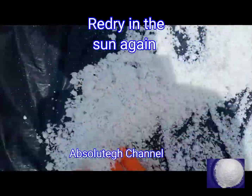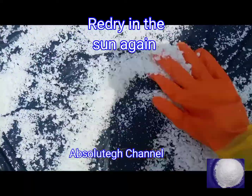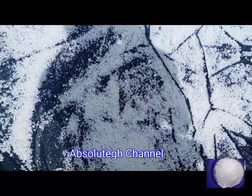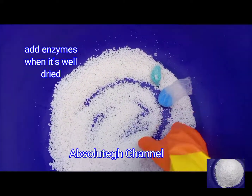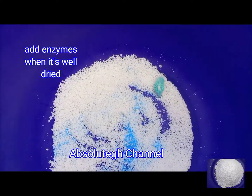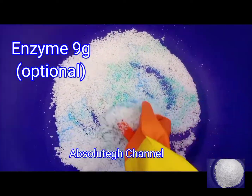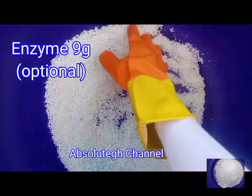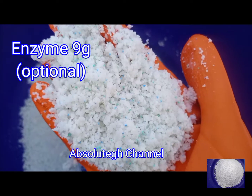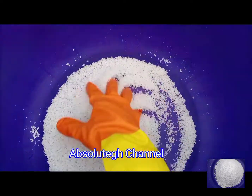We all know the benefits of perfume or fragrance in our powders and products, so I will not go into its benefits here. After you have added the perfume, re-dried it, and it is completely dry to your satisfaction, you then go ahead and add the enzymes. So what are the benefits of enzymes and why do we use them?